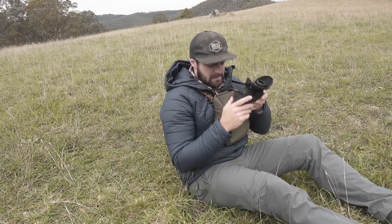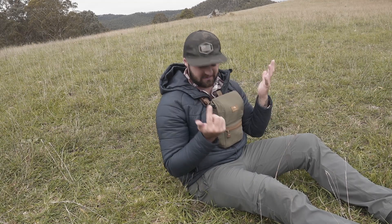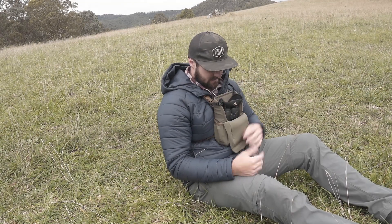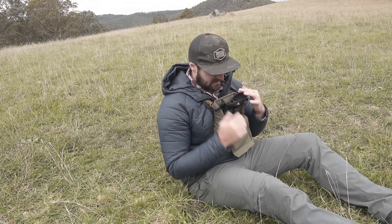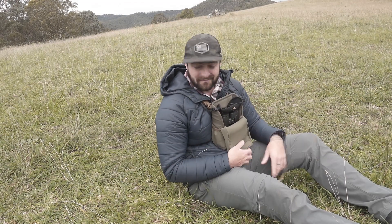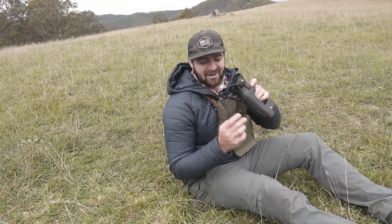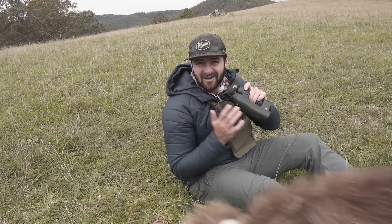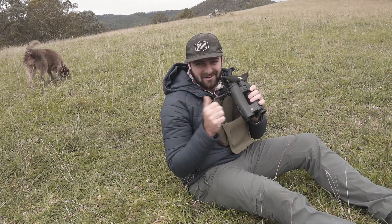Super comfortable, work well, still go on with your mask and harness like that. When you pull them out they're ready to go - these just live on my binos now. I thought it was worthy of a video because a lot of people ask me about these when they see them in my videos. Marsupial Gear Bino Bandits - they're on their website, get on it.